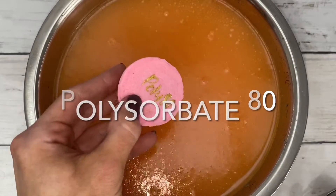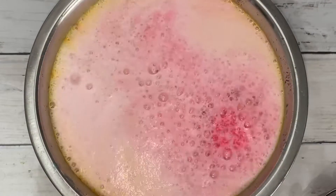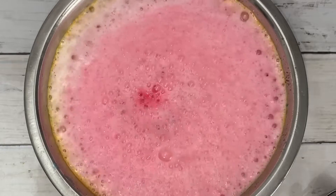I wanted to show you how different the reactions are when adding just a tiny bit of polysorbate 80.